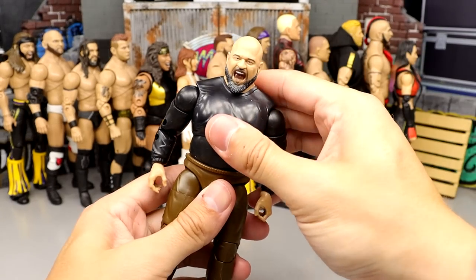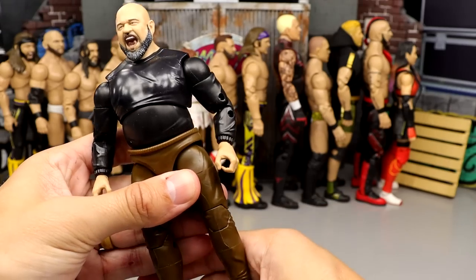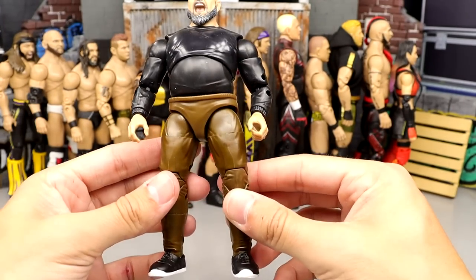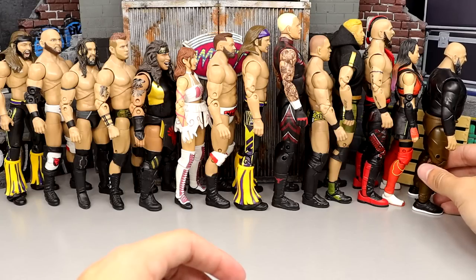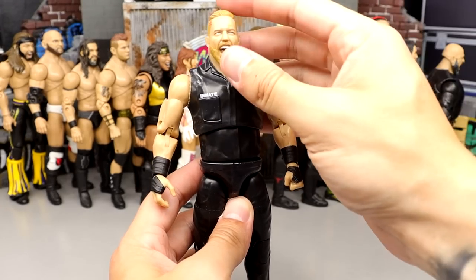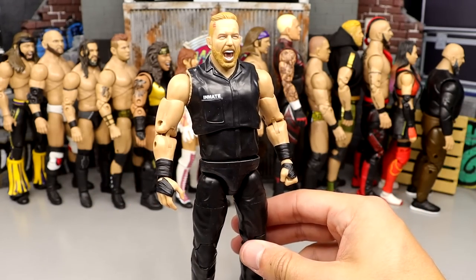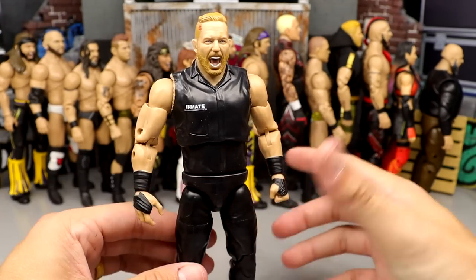Number 59: the Unrivaled Taz figure — it can barely move, has a massive rubber bottom piece, and while I like the head sculpt and street gear concept, it's such a plain jane figure with brown pants and a black long sleeve. Number 58: Jake Hager from Series 10 — I like the head sculpt, but my figure has a backwards arm. He's very massive in scale, not the most exciting figure, won't move the needle much.